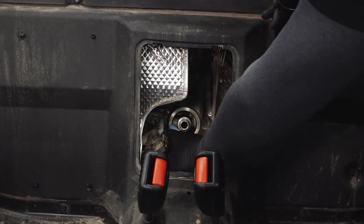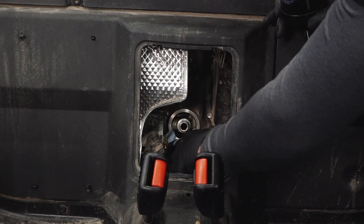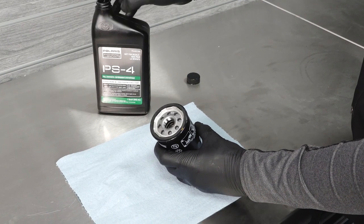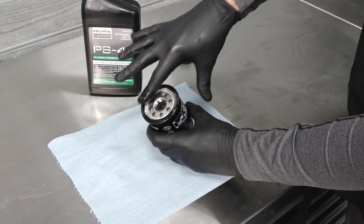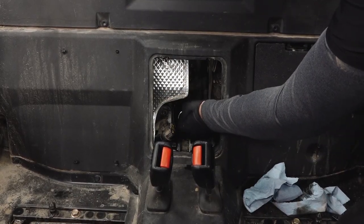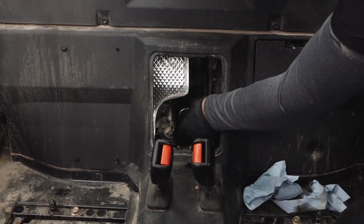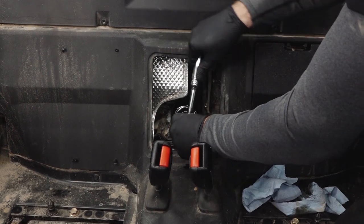Using a clean, dry cloth, clean the filter sealing surface on the crankcase. Make sure the old filter O-ring is completely removed. Lubricate the O-ring on the new filter with a film of fresh engine oil and check to make sure the O-ring is in good condition. Install the new filter and rotate it clockwise by hand until the filter gasket contacts the sealing surface, then turn an additional three-quarters of a turn.